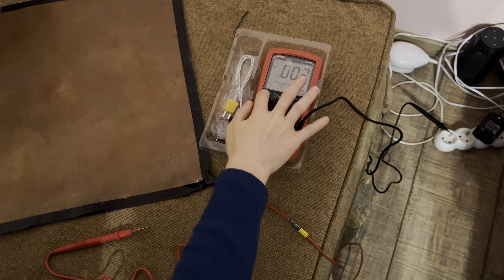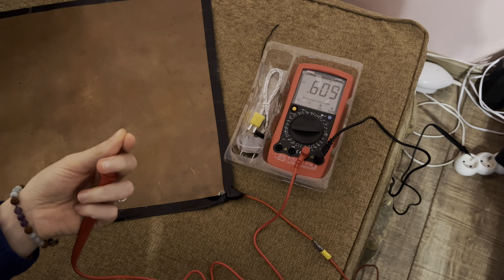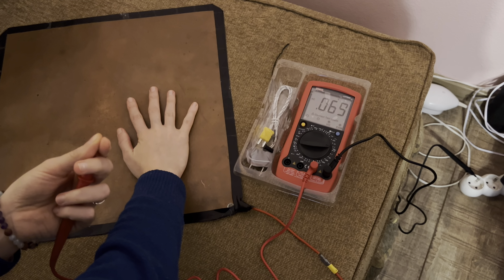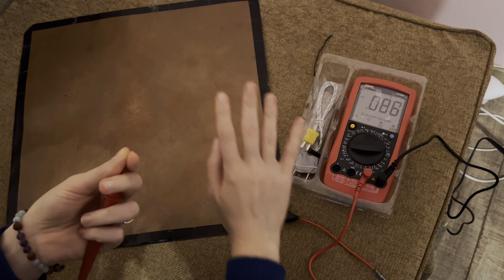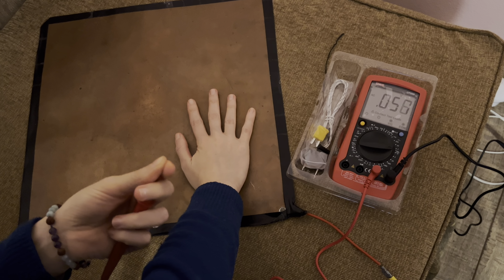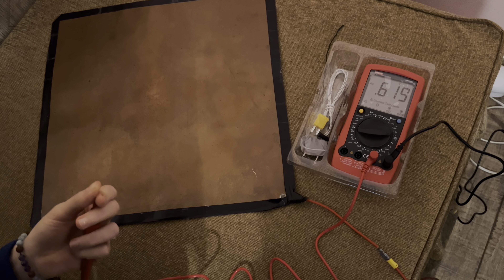I'm starting it and touching the other side — there is 0.6 volts. Now if I touch the grounding mat, that's 0.06 volts. So the question is: how much voltage can you live with, or how much is too much so that you need to ground yourself?